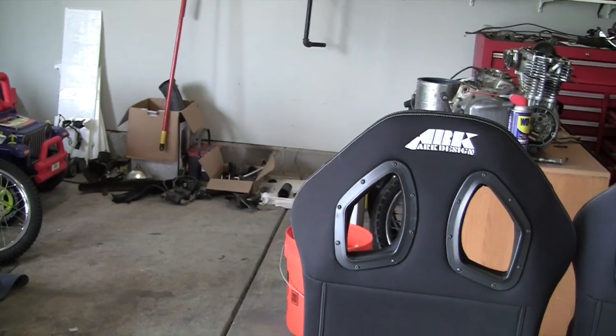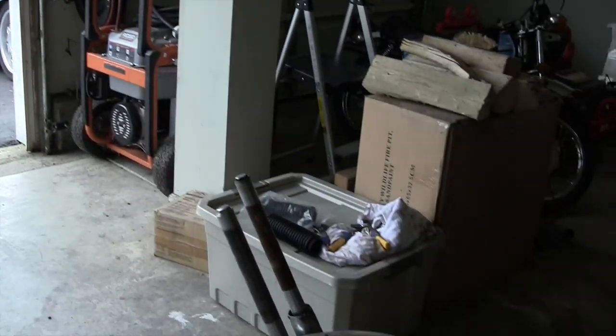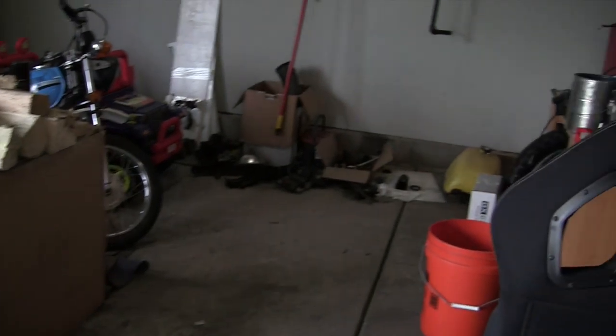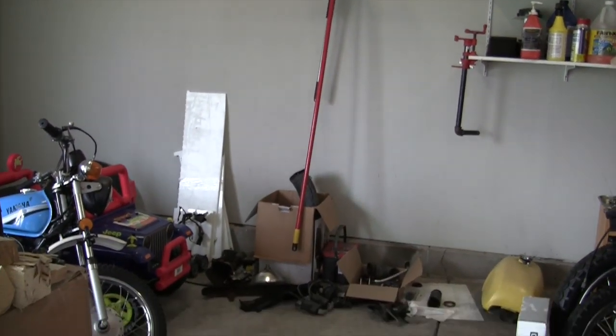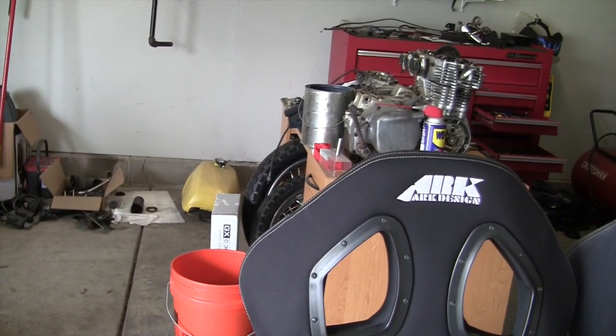Cage is going — somebody picked that up. I've got the seats, I've got to sell those — that's for the M3. Forks, we might get started on those today, I've kind of moved them over here. I may list some of this other stuff on Craigslist back there, the old wheels and stuff. I don't know if I'll make a video of that because I've got that going on.